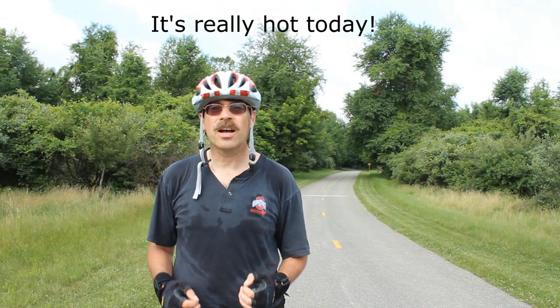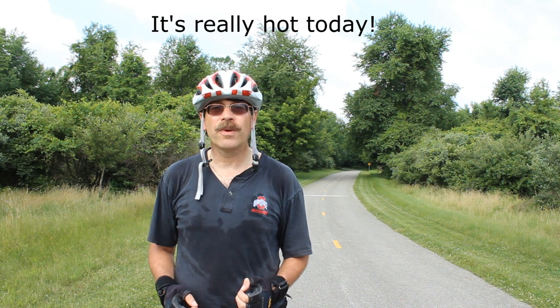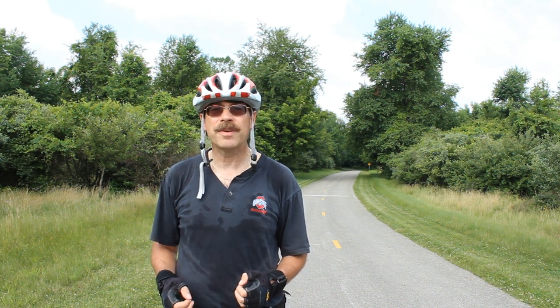Hey, this is Cycling Explorer. Today I want to talk about sprinting, and it's really important when you're in a race or on a ride with a bunch of people and you want to break away — you have to have the ability to do that. So I'm going to give you some tips on how to do that.